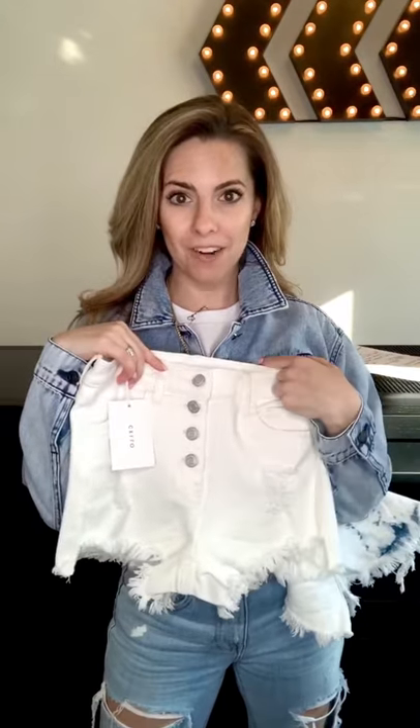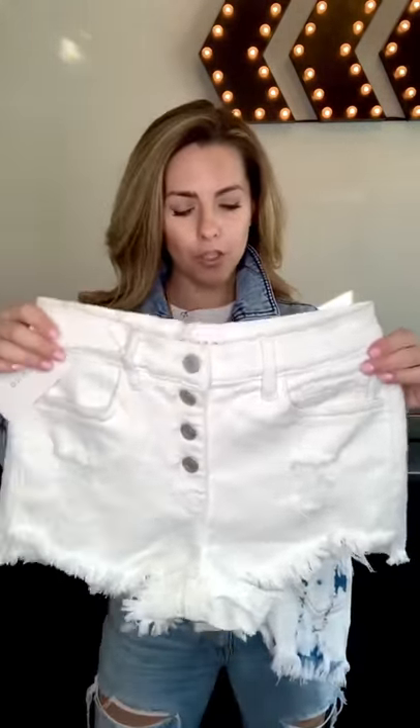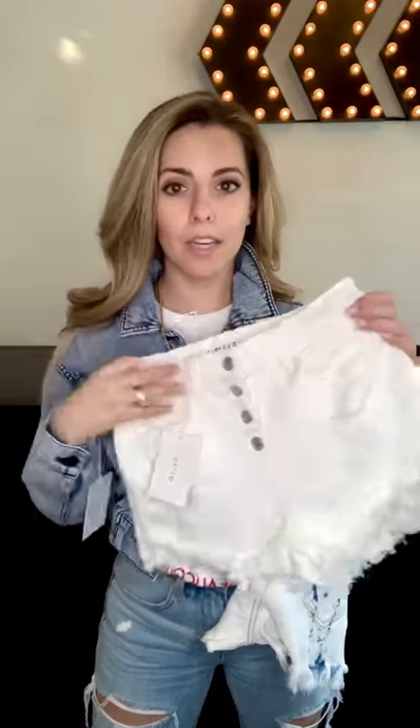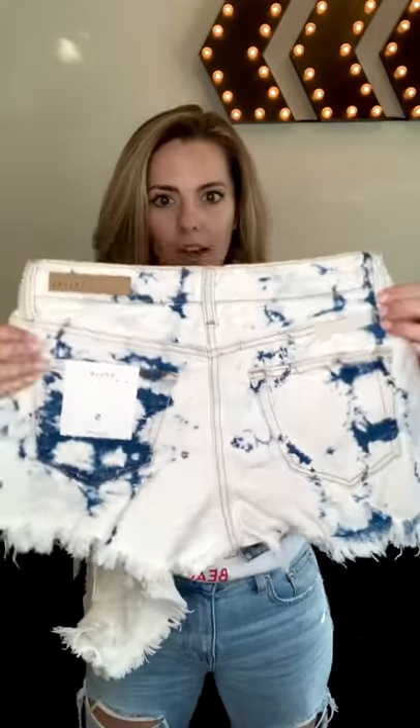I have two new pairs of shorts. I have a white pair with buttons on the front — super big trend right now in jean shorts and jeans and pants. This button trend is so awesome. These are a high rise short — this is the Jojo. They're on sanitystyle.com. They're really soft, really stretchy. And then we also have the Jacks, which is a tie-dye short in blue and white — so cute. Not as stretchy as the first one, but a little bit different, also a high rise short. The awesome thing is we're going to be wearing shorts soon.